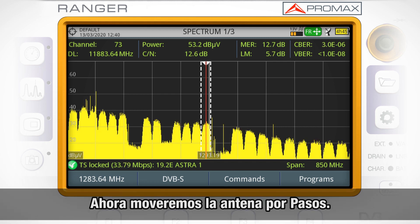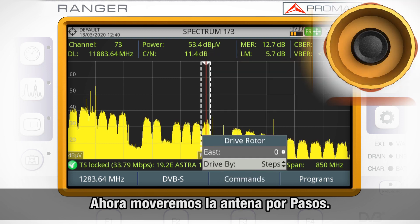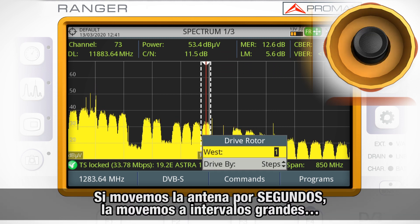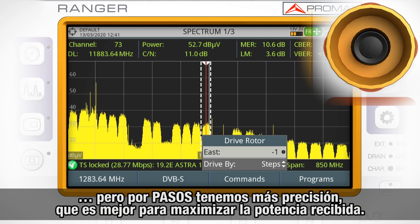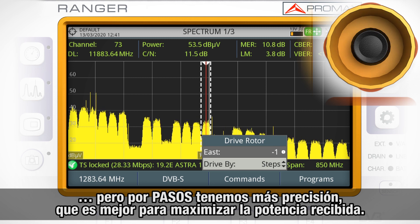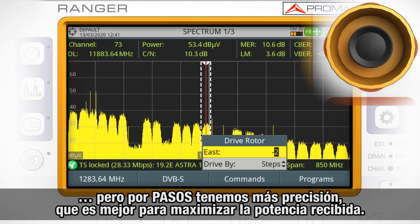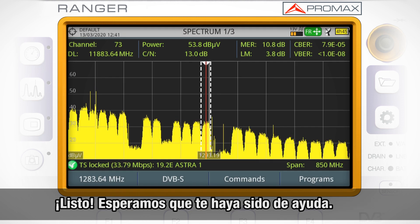Now it's the time to move the dish in steps. Moving the dish by seconds makes the dish rotate in big steps, while moving it by steps makes it rotate in smaller steps, which is more suitable to maximize the transponder's received power level. We will check the power level for the channel tuned, until we get to the point that the power level is not increasing anymore. And that's it. Hope you found this helpful.